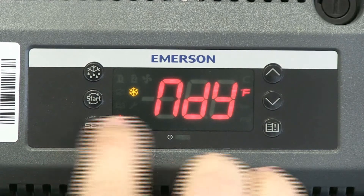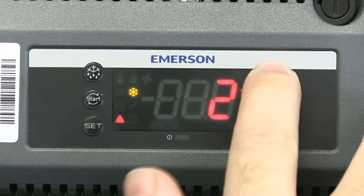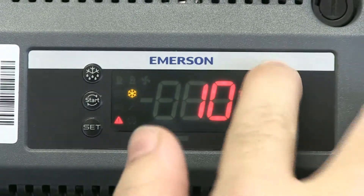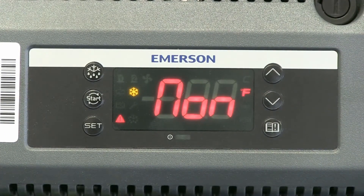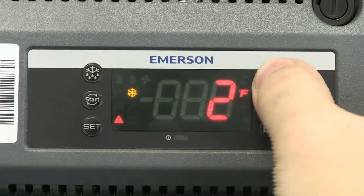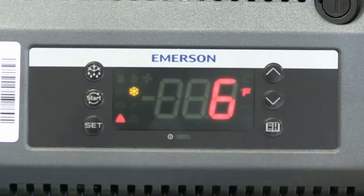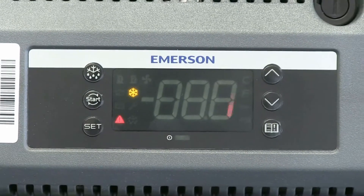Then it's going to ask you for the day of the month. So whatever your day of the month is, you can select that. I'll just say 10, then hit SET to accept it. Then it's going to ask you the actual month. Hit SET, and you just enter the number of whatever the month is — say June or July. Hit SET there.